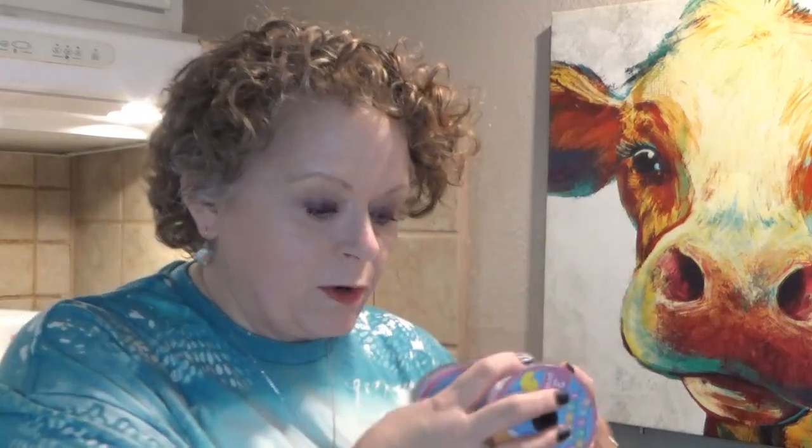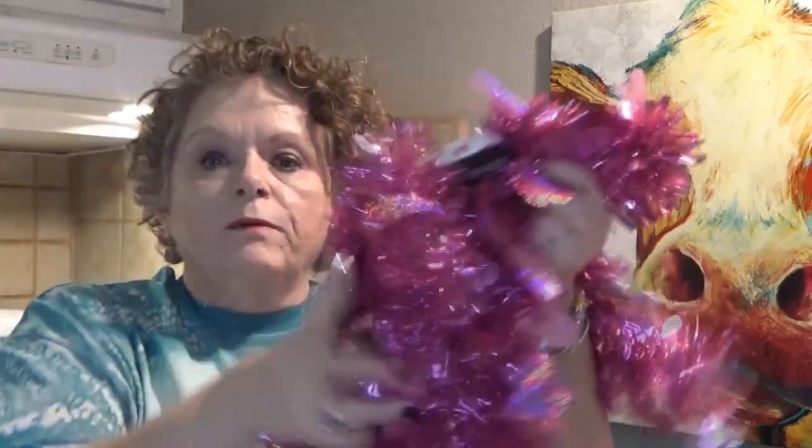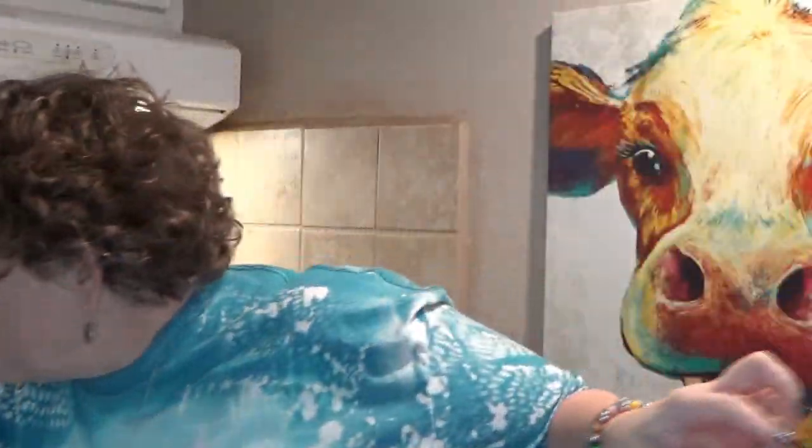We're going to use 15 chenille stems, and I have an assortment of ribbons — actually Easter ribbons, but they're purple, pink, and silver. I also have some Valentine's Day garland we might use, and one roll of ribbon from Hobby Lobby. I'm going to adjust my camera and show you how we're going to make this quick and easy wreath.